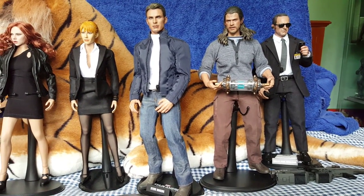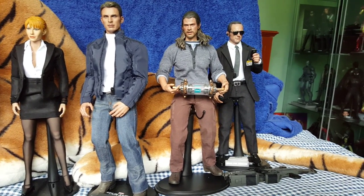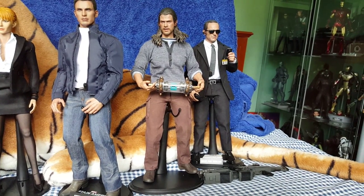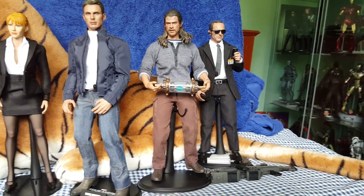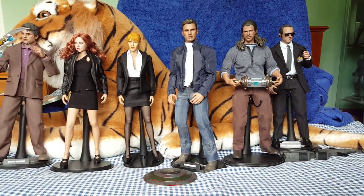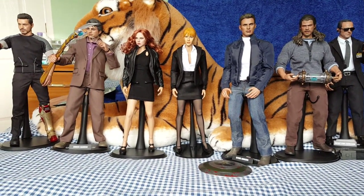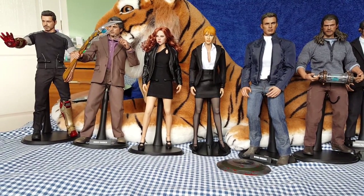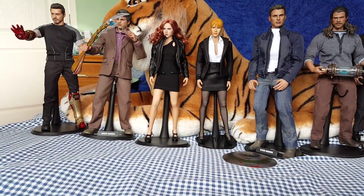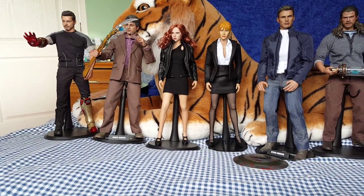I've just ordered the Aether Infinity Stone, which came with the Dark World Thor exclusive figure and lights up in a container. That should be coming soon. I'm hoping that Hot Toys will release the other two Infinity Stones with future figures when those films come out. They might — I don't know if they'll release one with Thanos. But I would expect Hot Toys will release the other two as exclusives as well, and when they do I will get them.